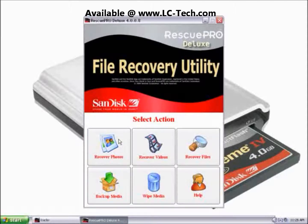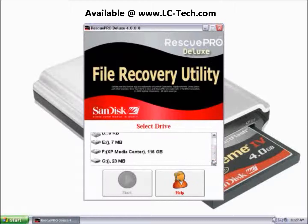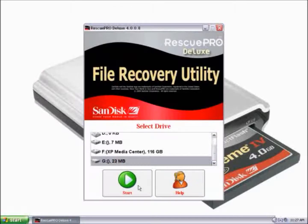This is the main menu for Rescue Pro Deluxe. To use the wipe function, go down to Wipe Media. Here we can select our drive. I'll go ahead and select my memory card, which is Drive G, and then click Start.